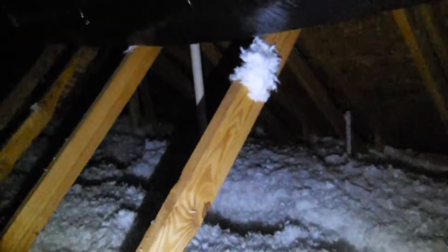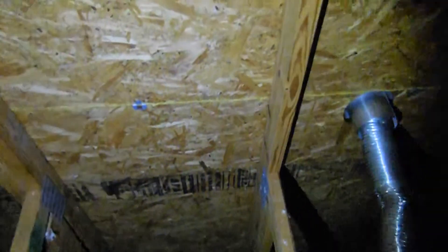Looking around, the ductwork looks good. Insulation looks good here. Instead of a loose fill cellulose and fiberglass combination, you really just only have the fiberglass — if you look around, it's white fiberglass pretty much everywhere the eye can see. Looking at the deck again, the attic area is looking pretty good with no major problems.